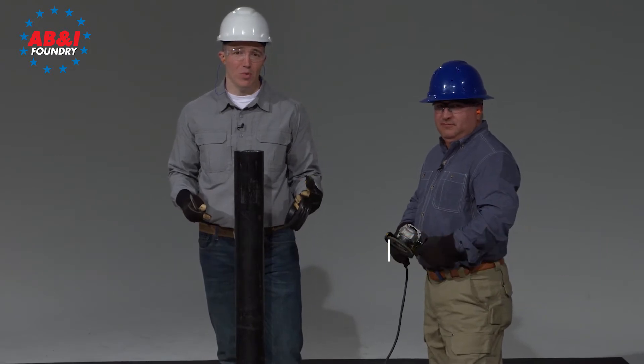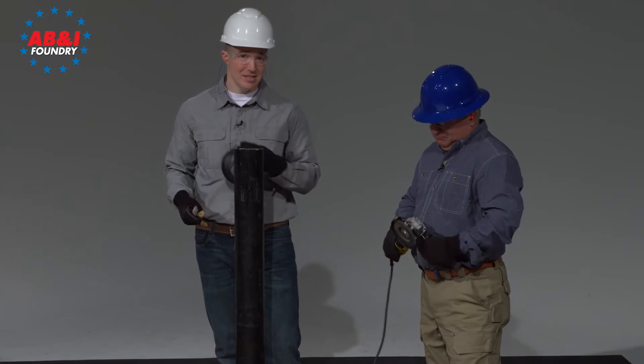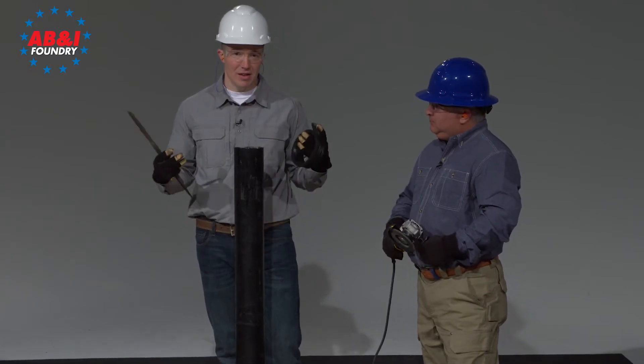As a quick reminder, Wendell and I are both wearing our personal protective equipment – hard hats, glasses, ear protection, and gloves.